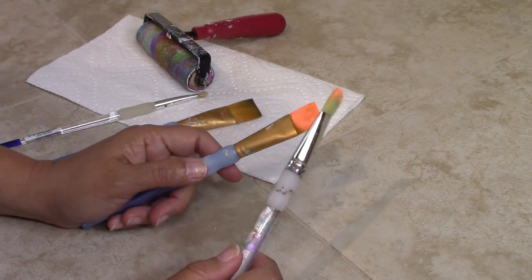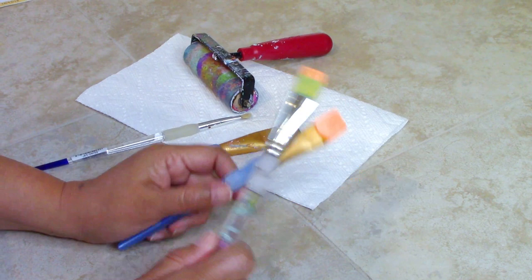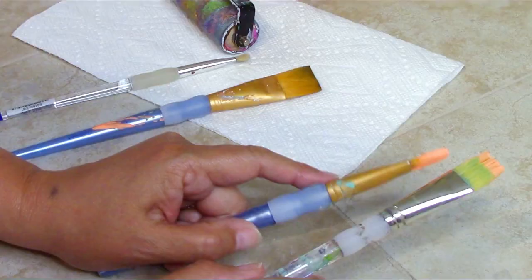How to clean your dried up paintbrush and remove dry paint from the brushes. If you have been painting for a while, you know that sometimes — way too often — you forget to put the paintbrush in water, rinse it, clean it, and the result is this hard thing.